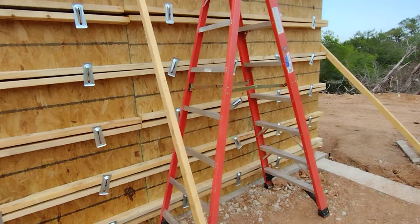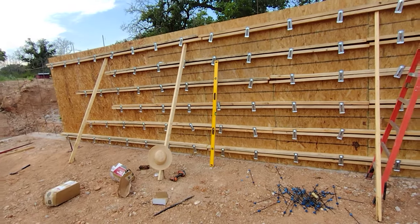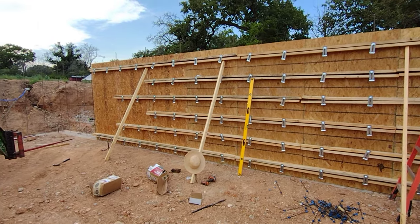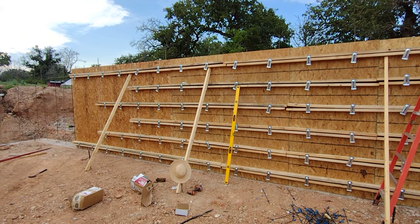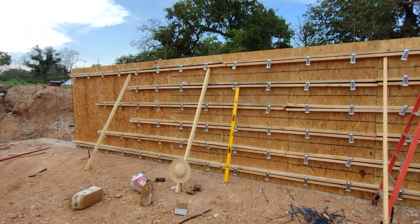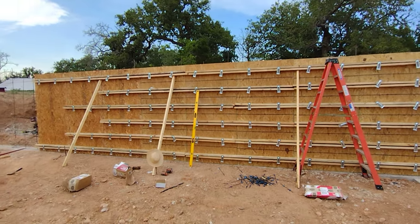I don't see concrete spreading it up. I don't see concrete busting that loose. Seems a little redundant, but all those wedges — better to be redundant on concrete.